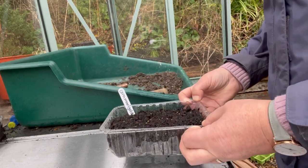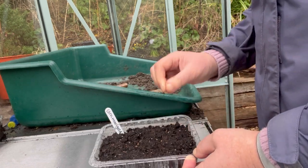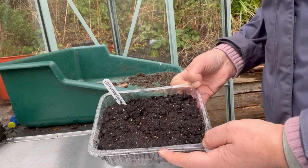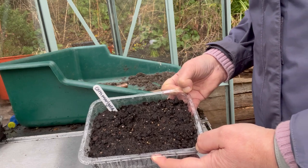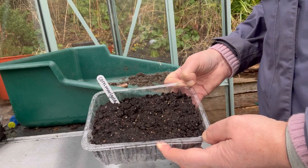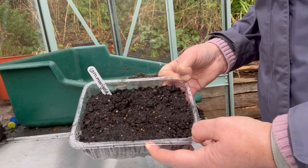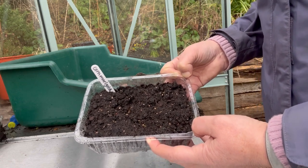That is now going to go into a clear plastic bag and then on to the kitchen windowsill. As soon as I see the first signs of germination, I'm going to take them out of the plastic bag and bring them down to the greenhouse, because they'll need to benefit from more light in order to develop. If you don't have a greenhouse, you can use a polytunnel or a cold frame — there is an article on the Cut Flower Patch website about alternatives to greenhouses, so greenhouses aren't essential.